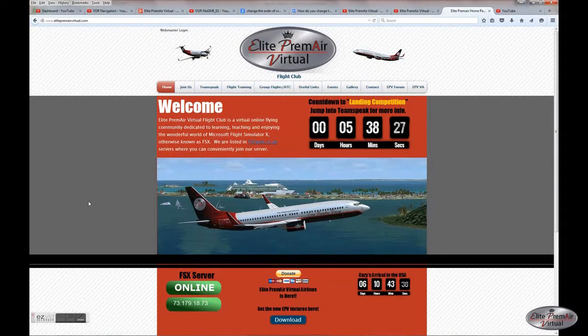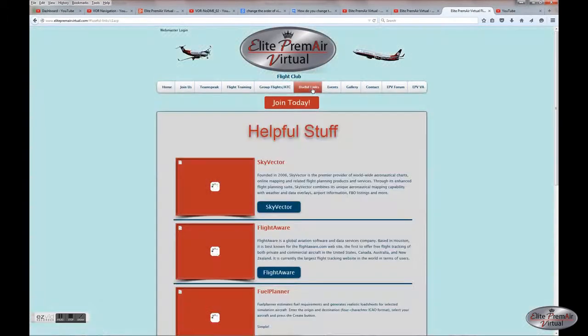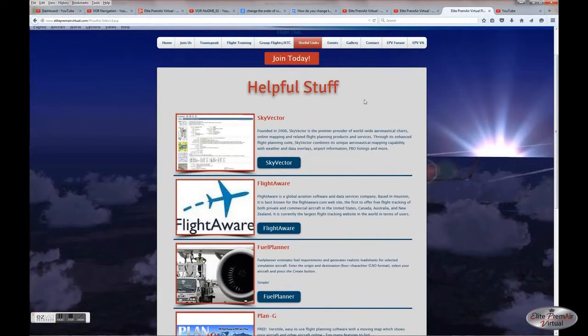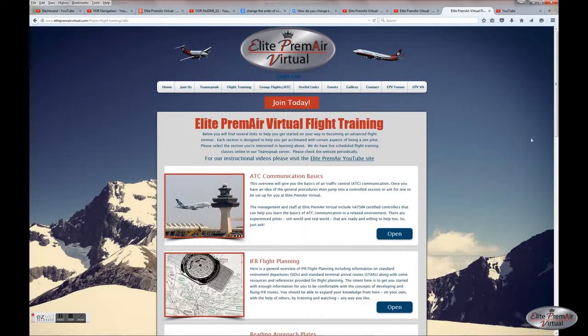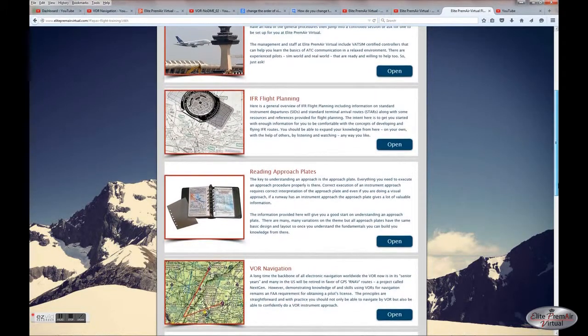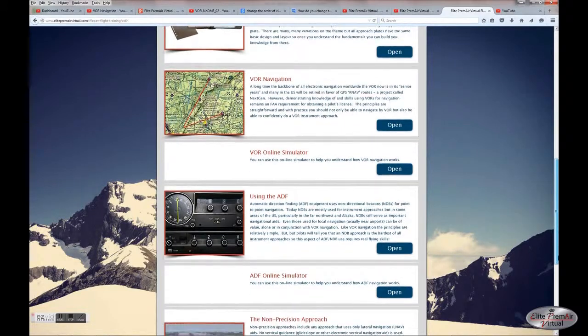Pay us a visit at ElitePremierVirtual.com. Our website has some good stuff you might find helpful. Our useful links will get you to things like Sky Vector, Plan G, Fuel Planner, and so on. We also have a learning center where you'll find several written documents for reference, and a link to our YouTube site. Topics include ATC communication basics, IFR flight planning, how to read approach plates, VOR navigation, NDB navigation using the ADF, and information on flying non-precision approaches.